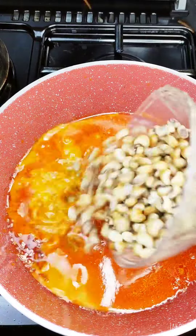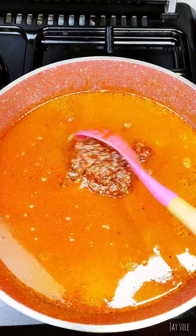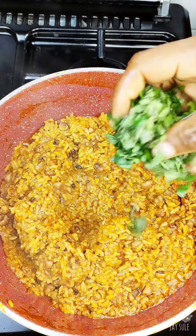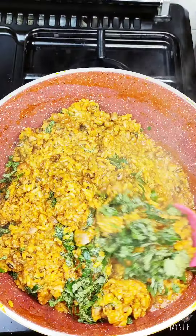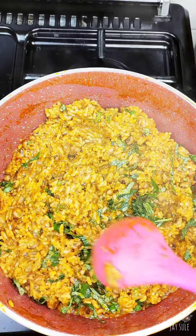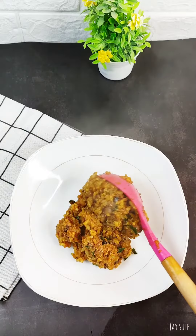So after adding that we pour in the beans and then pour in the rice. Add in some of that reserved tomato paste to fry and allow it to cook till the rice and beans are tender. Then pour in basil or scent leaves, stir it and allow it to dry, and then you are going to serve.